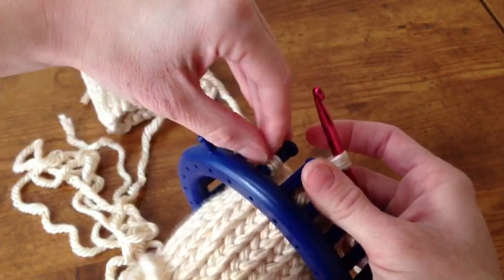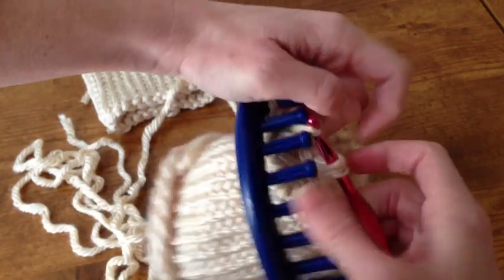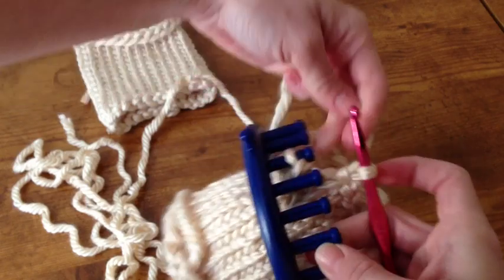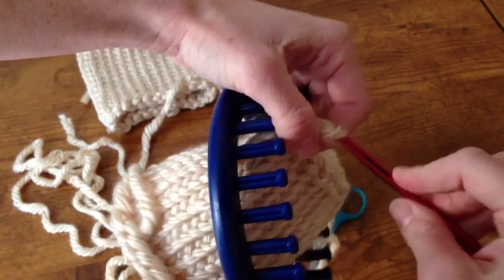I've gotten all the way to the end, and as you can see I have two loops left. Here's the second to the last — I'm going to chain again — and here's the last loop. Pull it through.